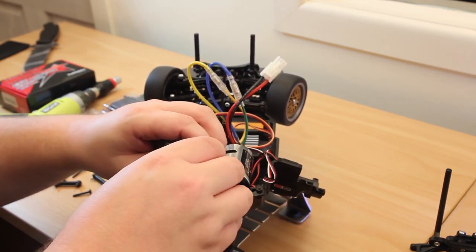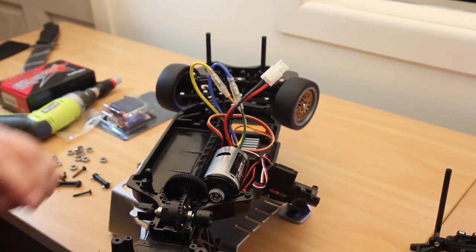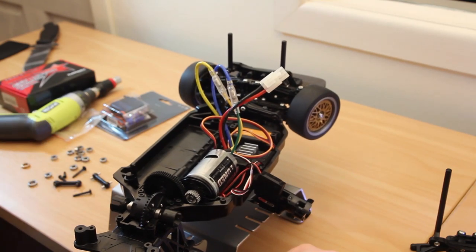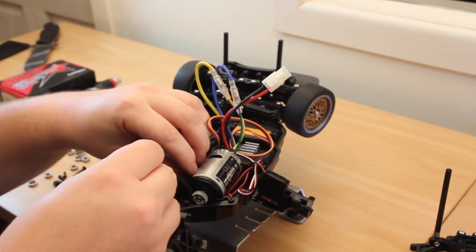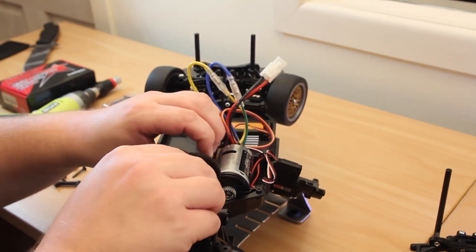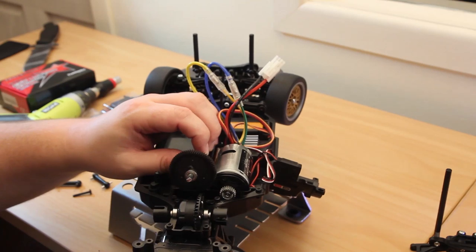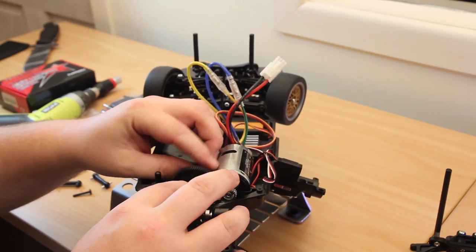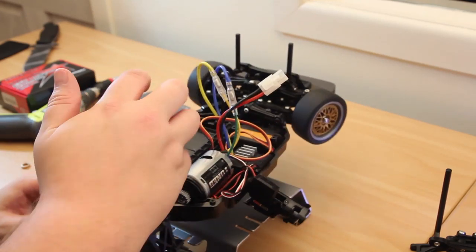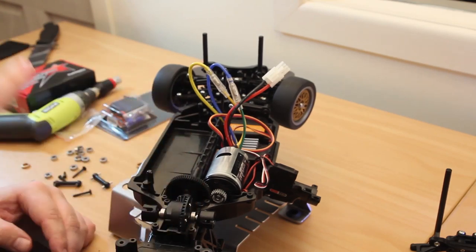And a spur gear. And another bearing. And then what looks like to be a pinion. So it should go: bearing, spacer, pin, spur, bearing, pinion, diff.